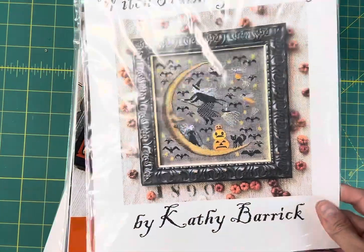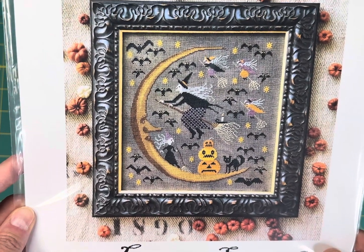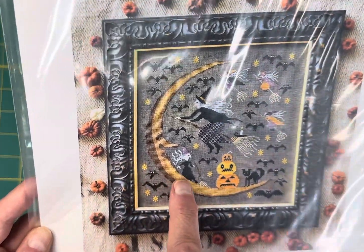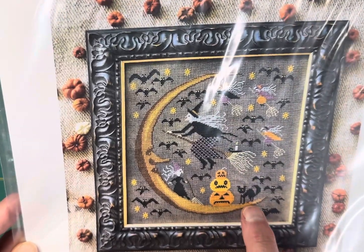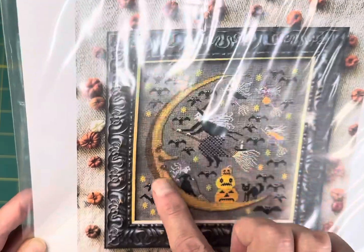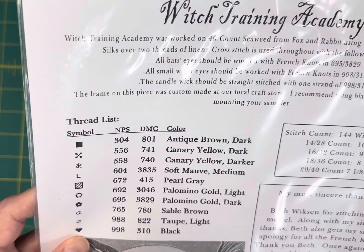Witch Training Academy by Kathy Barrick is $10.75 on my site. It's so cute — you've got the witch getting ready to take off, witches in flight, a black cat on the moon, bats, and I love this crescent moon with the nose. This one is stitched in needlepoint silks but has the DMC conversion, and it's 144 wide by 154 high.